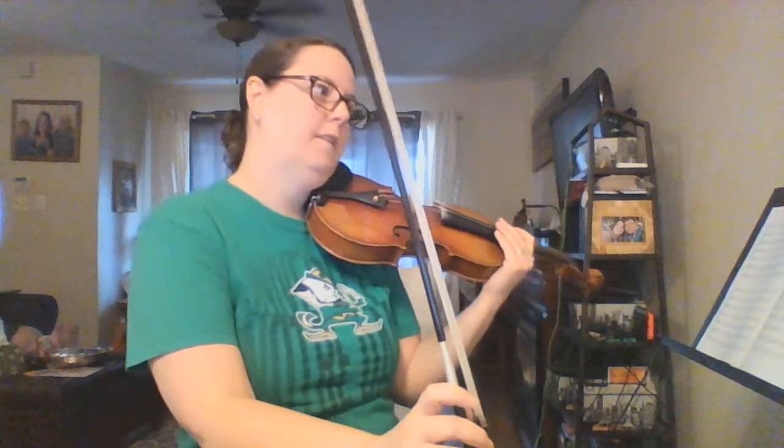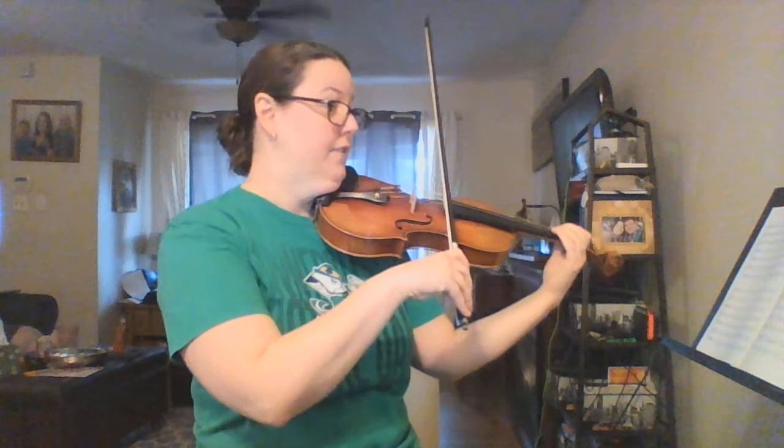Cellos and basses, you can play along with it. Ready? Here come the half notes.